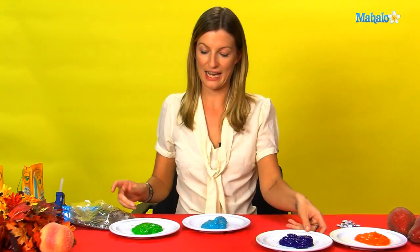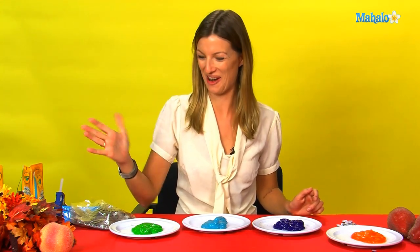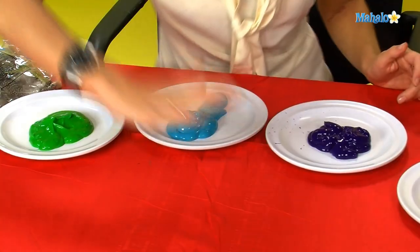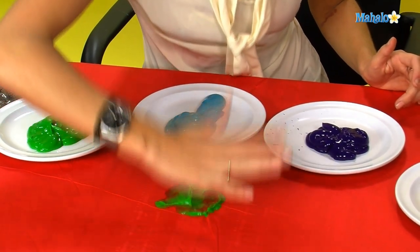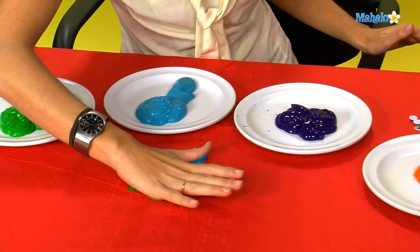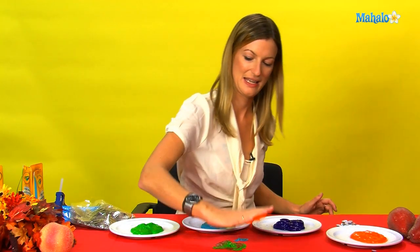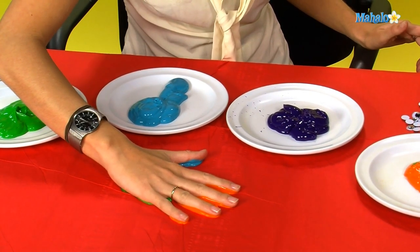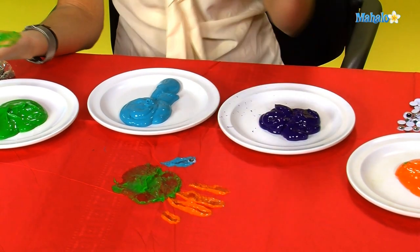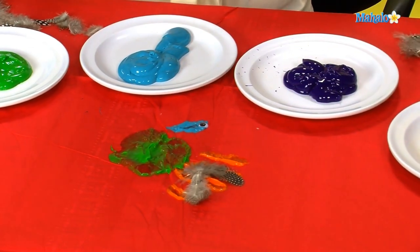We've got these colors here and we're going to make a turkey with our hands. So here we go. We're going to do different colors. And we've got some little googly eyes here for the eyes, and also some feathers to complete the tail.